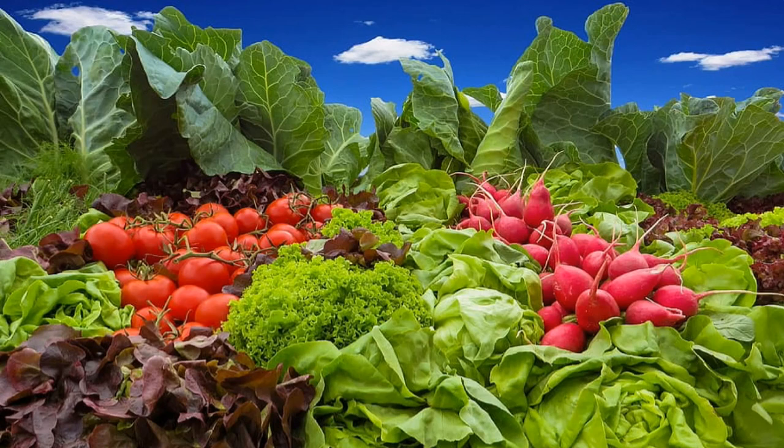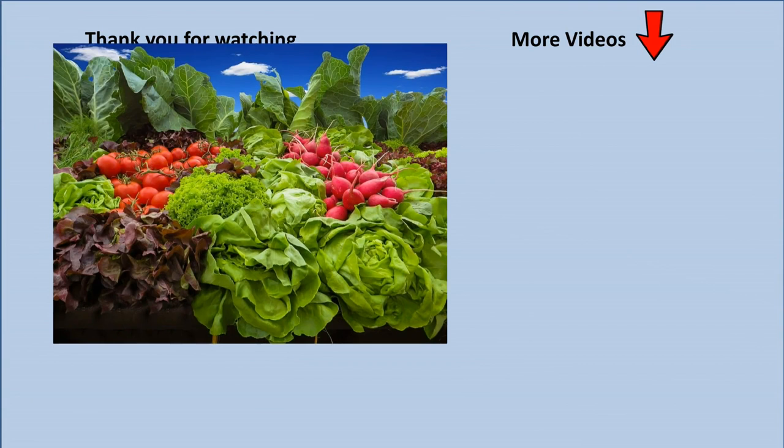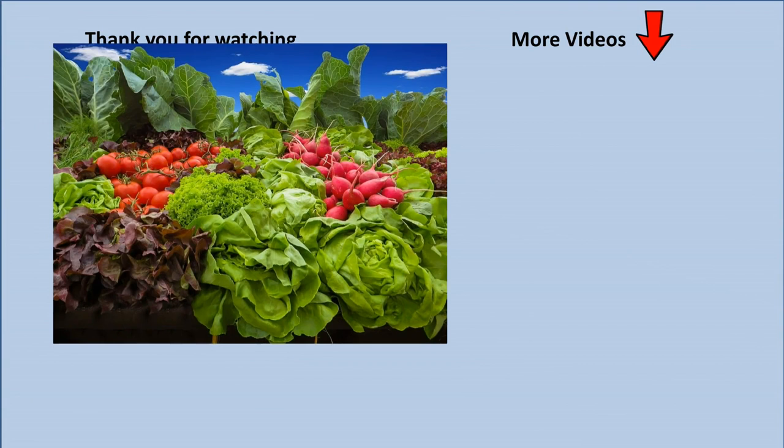That's all there is for growing radishes. To see a list of the 10 best vegetables for new gardeners and a separate video on how to grow each one, click on the link in the top right hand corner. It'll take you to a whole bunch of videos that you'll just love. Have fun growing veg in the garden.